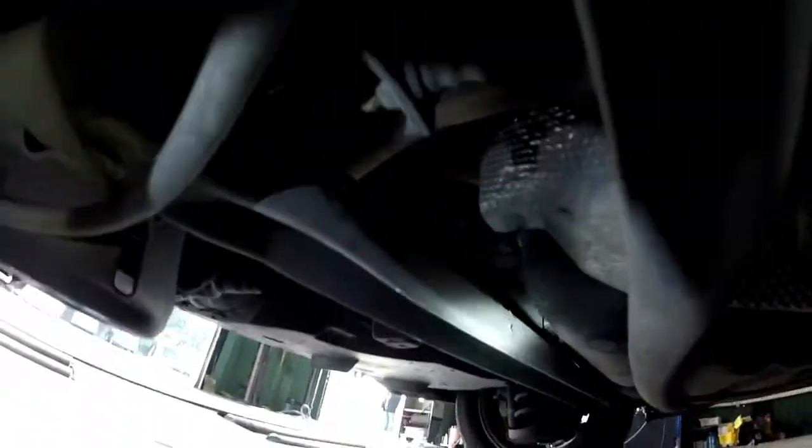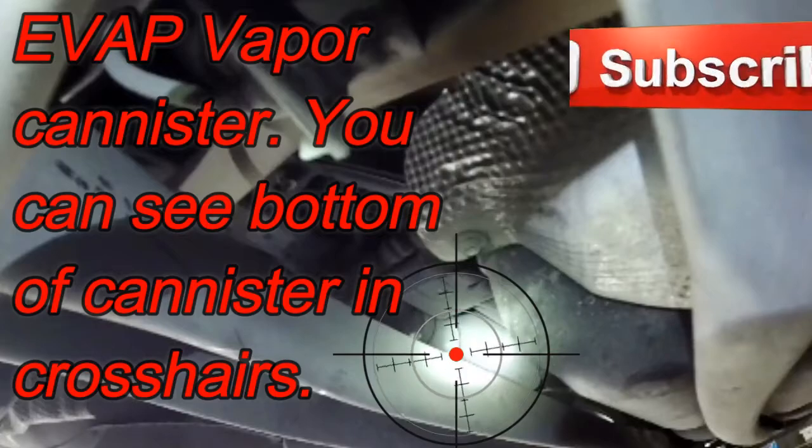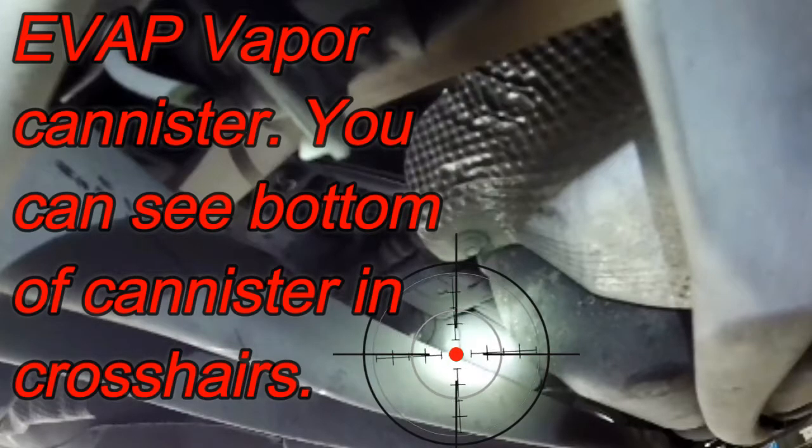Even more of a tight squeeze back here. Above the subframe connector, you have the EVAP canister — vapor canister — right here in the crosshairs. It's kind of hard to see and more of a pain to get to, as you'd expect.